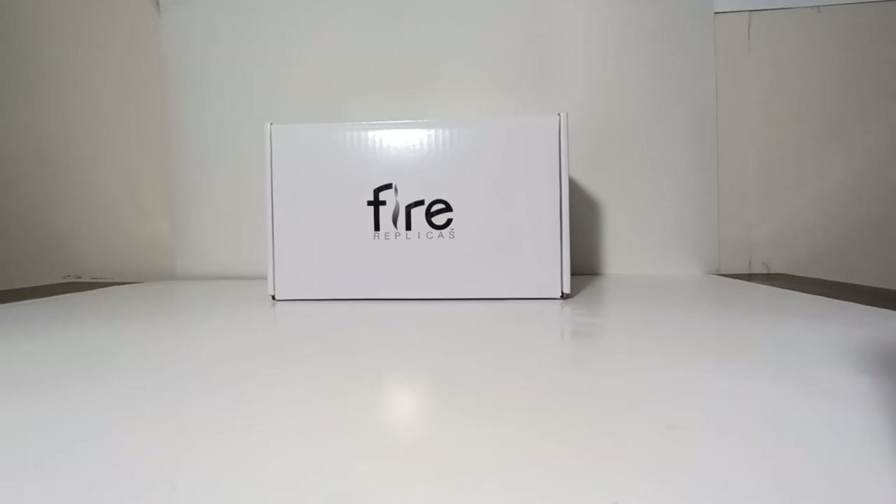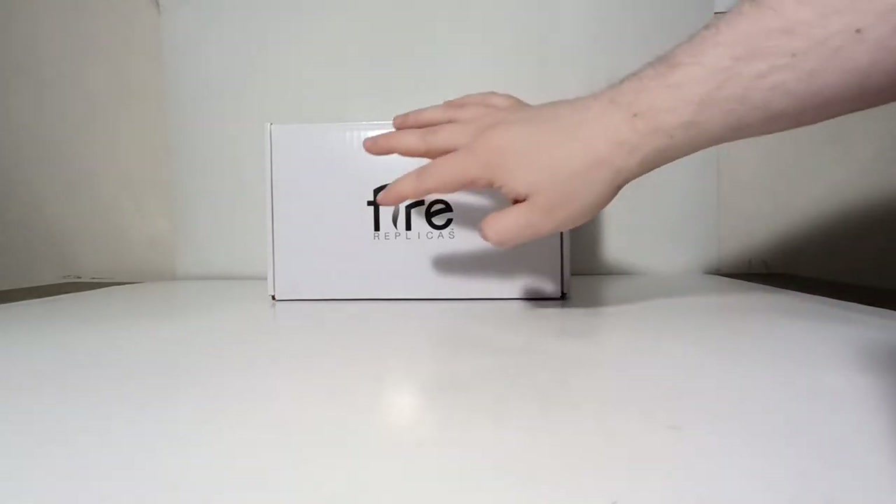As we always do, let's begin with the unboxing. I'll show you how to do it, because with Fire Replicas models there's a very specific order in which you have to go about to properly unbox your truck to ensure that no damage occurs. On the outer box, you can see that there's Fire Replicas right on the front of it.